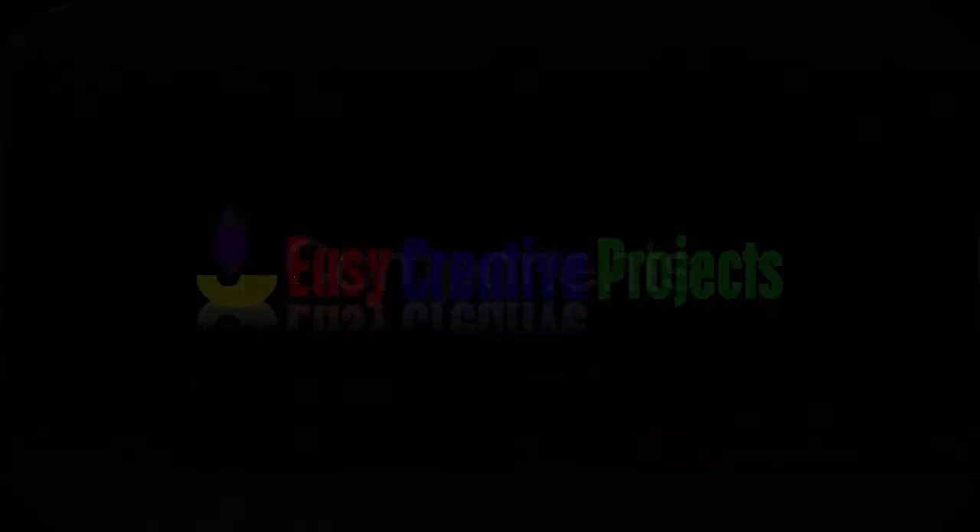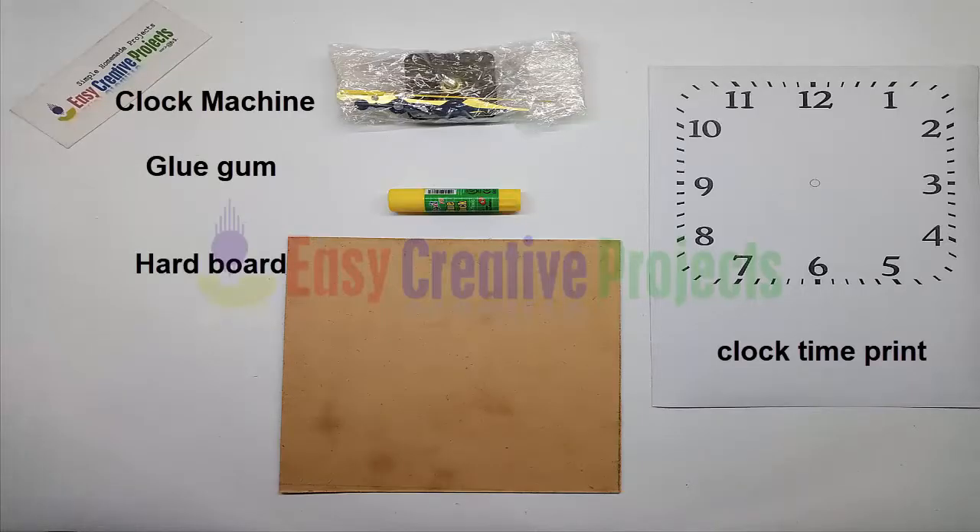For making this project we need some components: a clock machine, glue gum, hard board, and a clock time print.